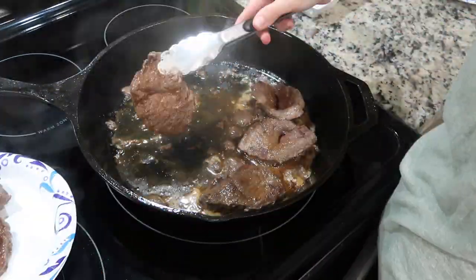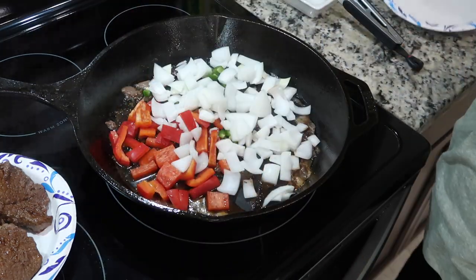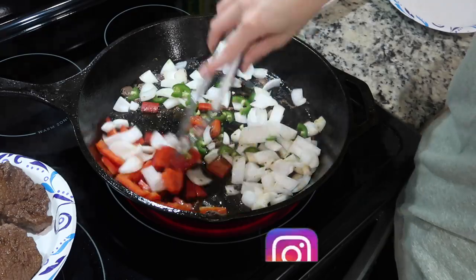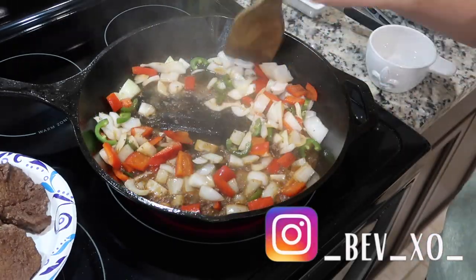When your steaks finish browning, remove them and then add a jalapeño pepper, a red bell pepper, and one chopped onion. Mix those around with a splash of water and let them get soft.